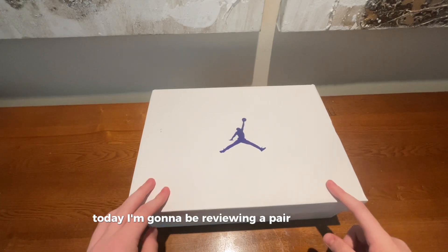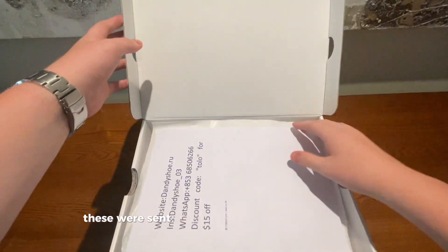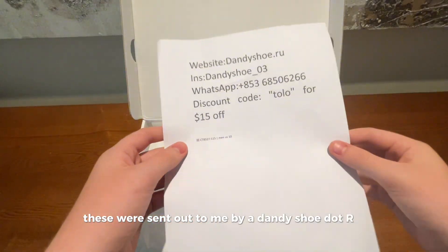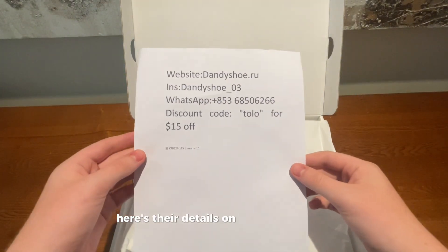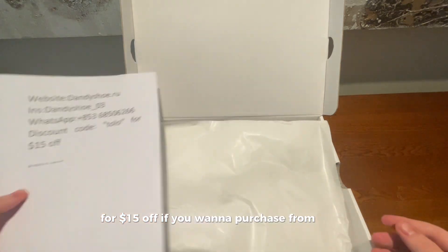Today I'm going to be reviewing a pair of Jordan 4 Metallic Purples. These were sent out to me by dandyshoe.ru. Here's their details on screen right now and you can also use code TOLO for $15 off if you want to purchase from them.